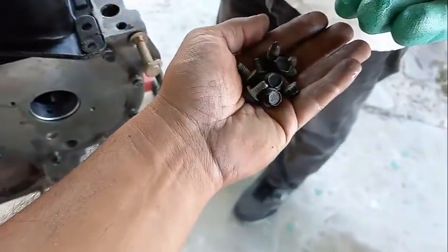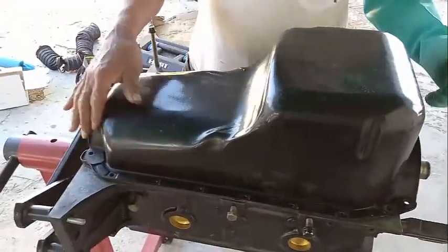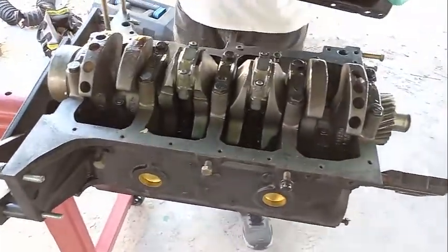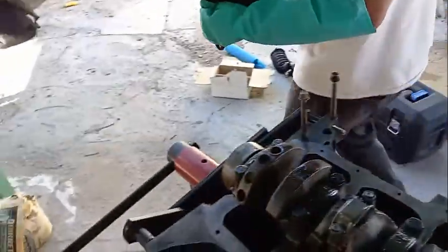Once you do that, you can remove the oil pan. So now we're going to remove the oil pan. It should be easy, straightforward. Ta-da.